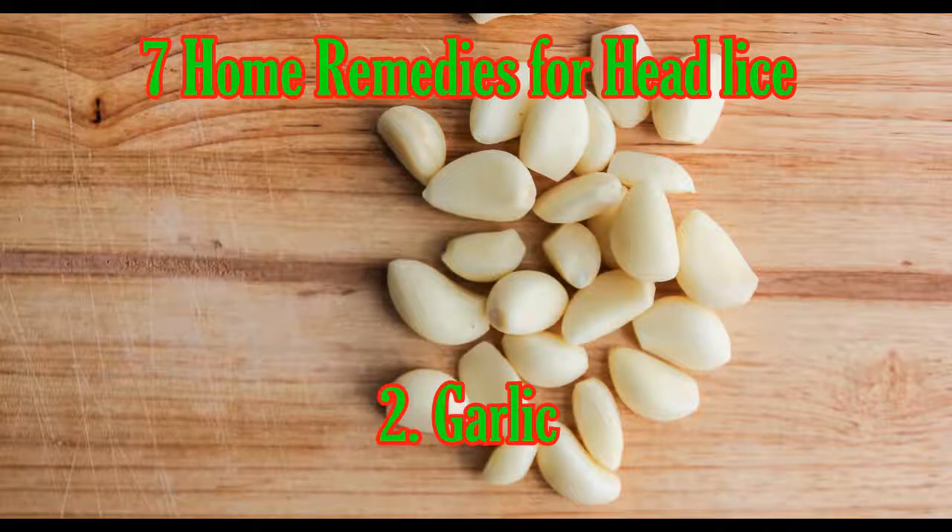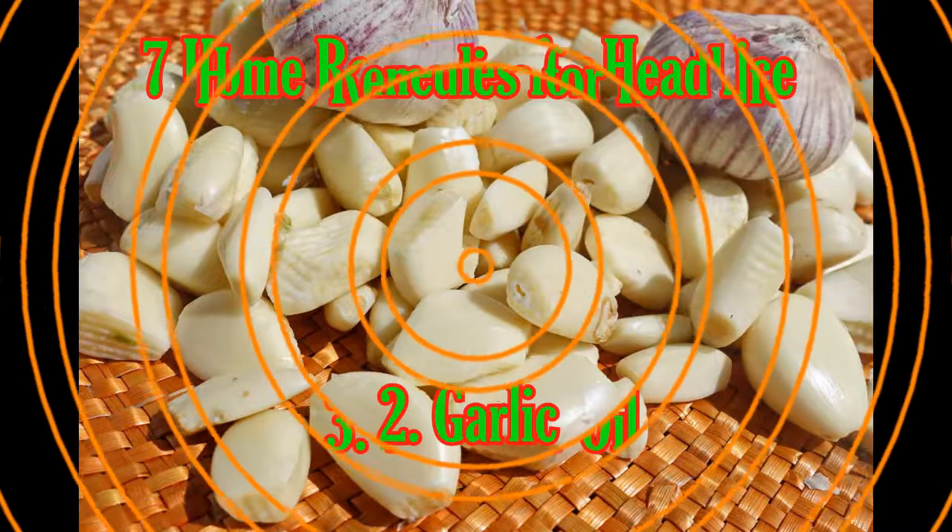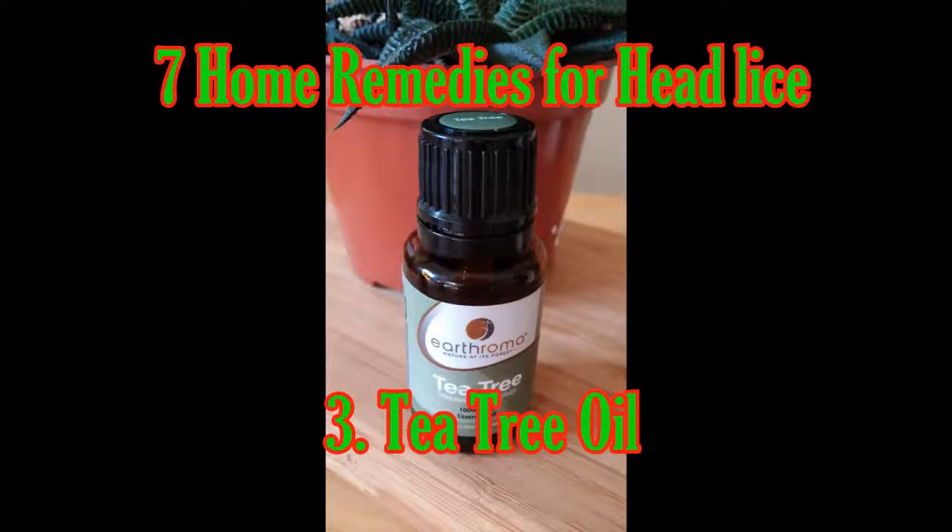Two: Garlic. The strong aroma of garlic will suffocate and kill head lice. Grind about 10 garlic cloves into a paste, then add two or three teaspoons of lime juice. Rub the mixture thoroughly into the scalp, leave it set for around 30 minutes, and then rinse your hair with hot water.